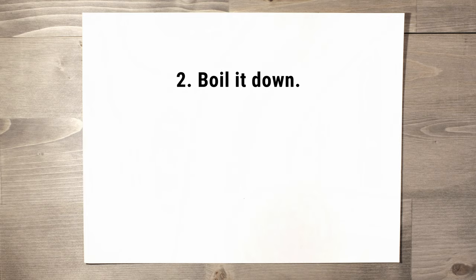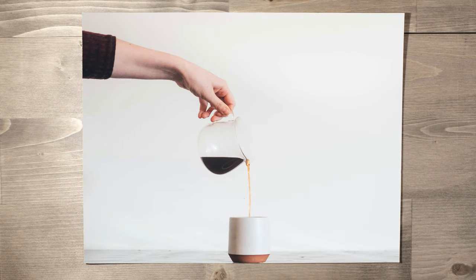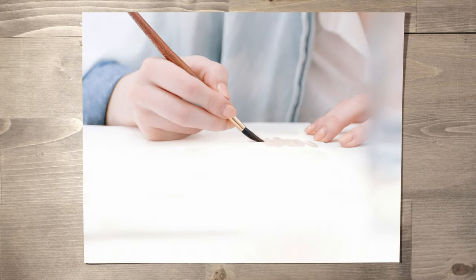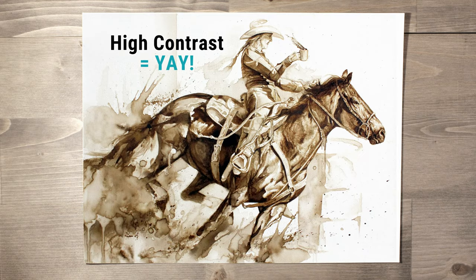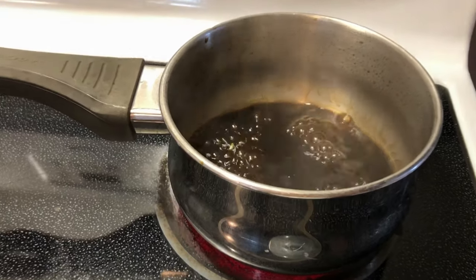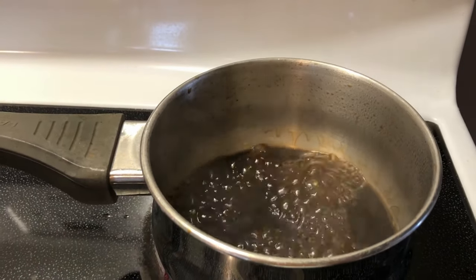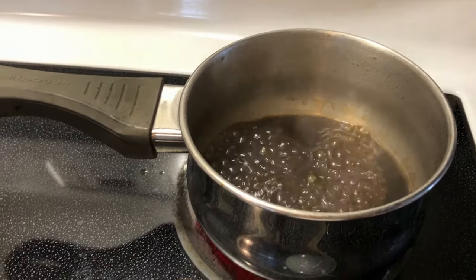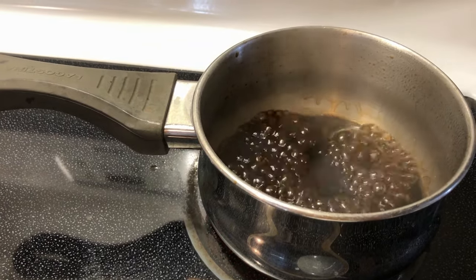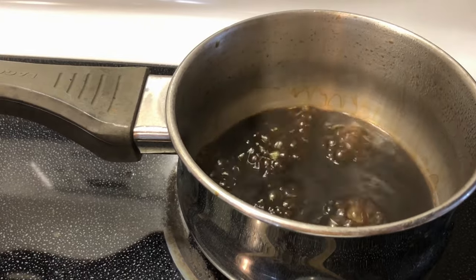Step two: boil it down. Even though you can brew a really potent, crazy strong coffee, it's still not going to paint dark enough to get the high contrast values that we need. So with a small saucepan, bring it to a boil. I recommend turning down the heat to a medium level so it's a slow boil to avoid burning it. As it gets closer to the bottom, it'll thicken and burn quickly if you leave it unattended. No need to stir it, just keep an eye on it.